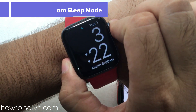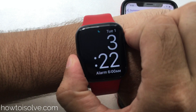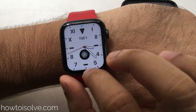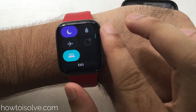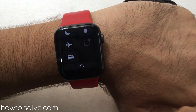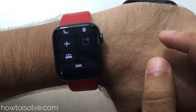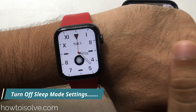When sleep mode is turned on on your Apple Watch, to turn it off first open the Control Center by swiping up your finger from the bottom edge of the Apple Watch screen. Find the sleep icon — that's the sleep shortcut — and tap on it to disable and turn off sleep mode from your Apple Watch. That is the first way.